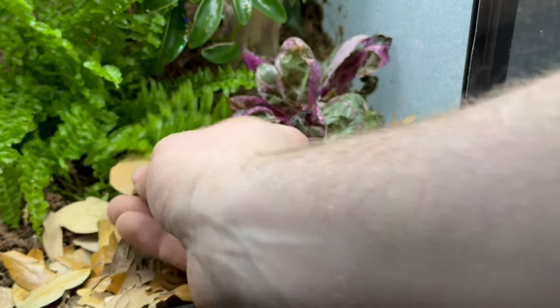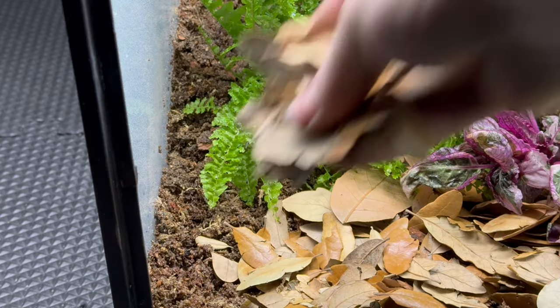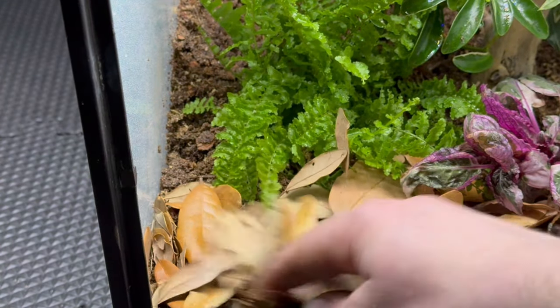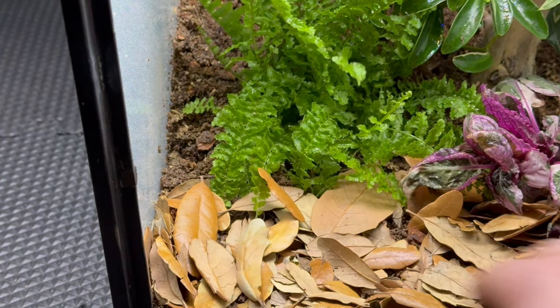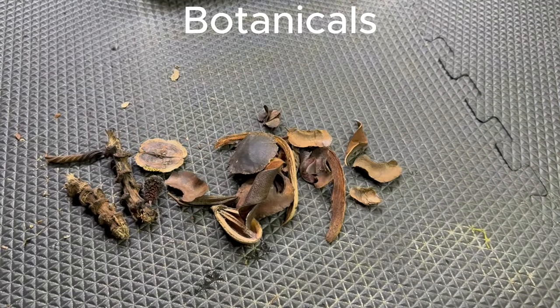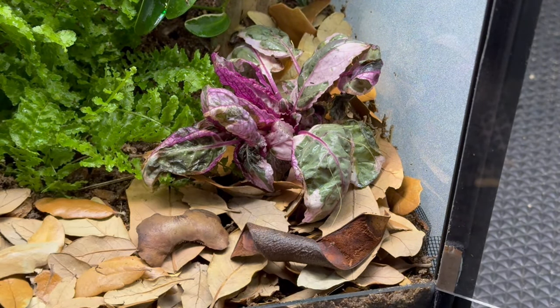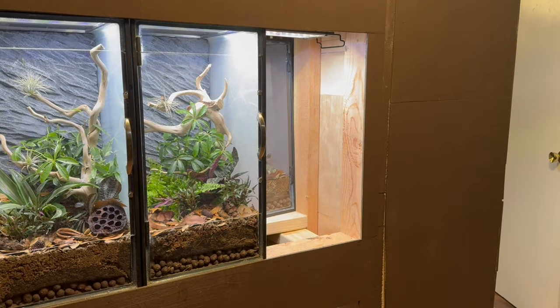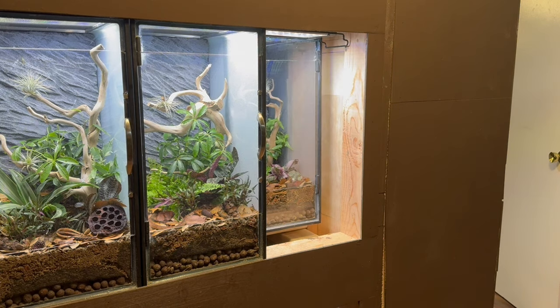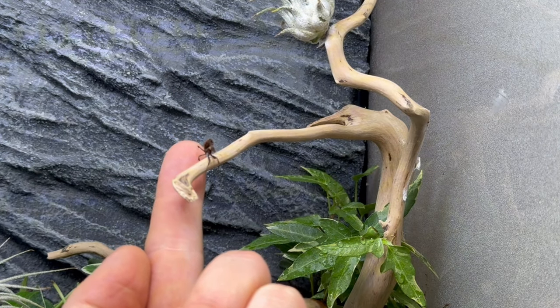Now it's time for some finishing touches, aka botanicals. These will help to further enhance that natural feel. With the finishing touches done and the tank complete, I moved it onto the stand. With the tank on the stand, I introduced the mantis to its new home.